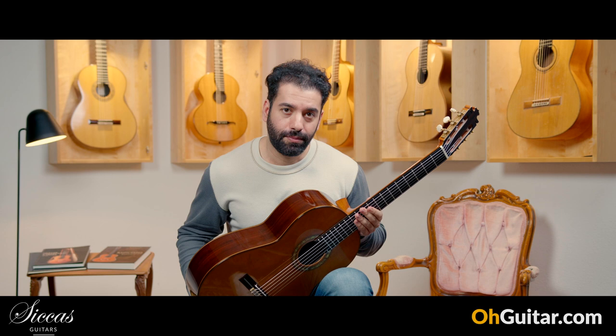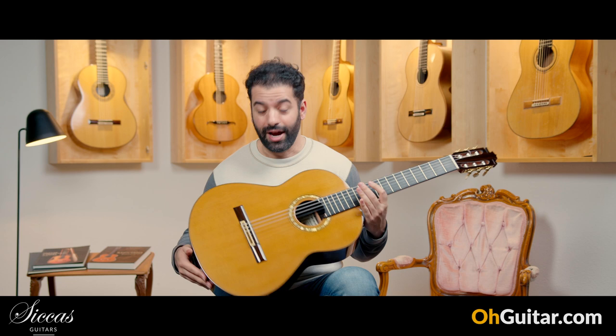It was a Francisco Barba guitar from Sevilla, from 2023, brand new. And let's move to the last guitar of this week.